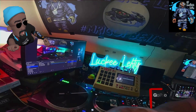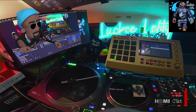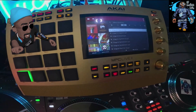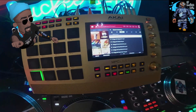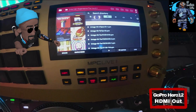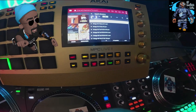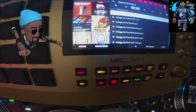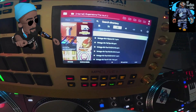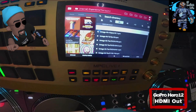Next up we have the GoPro Hero 12 using HDMI with the media mod. Right away the neon sign is a lot clearer than the webcams and the overall picture quality is a little bit cleaner, but it's still hard to focus on the screen and you still get the washout on the selected line, not being able to see the text at all.